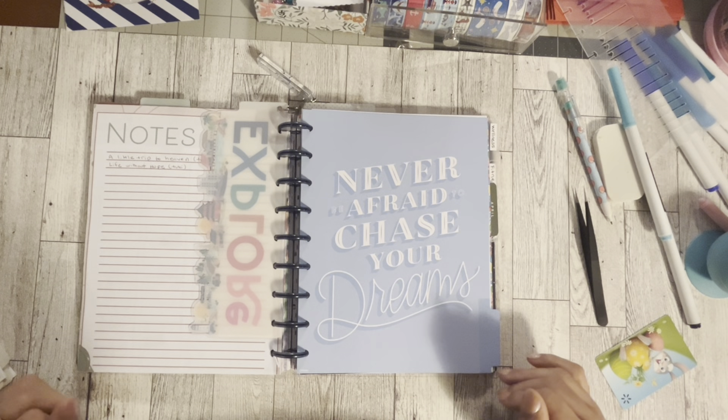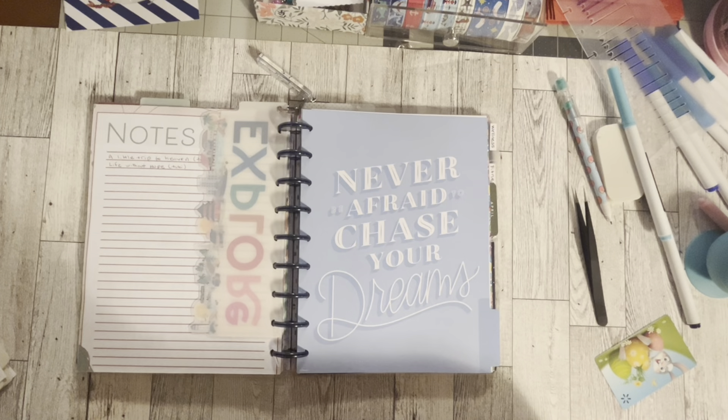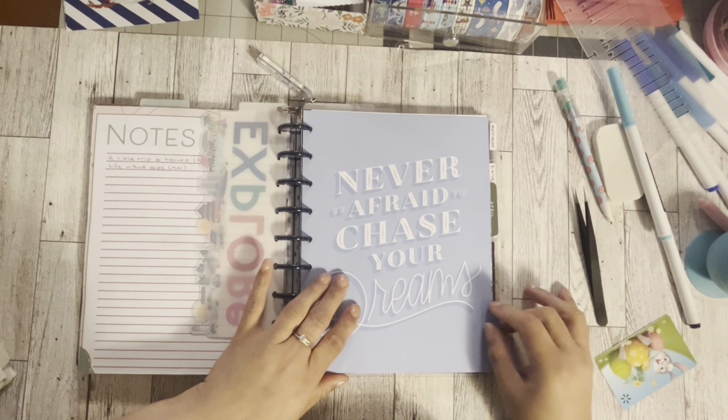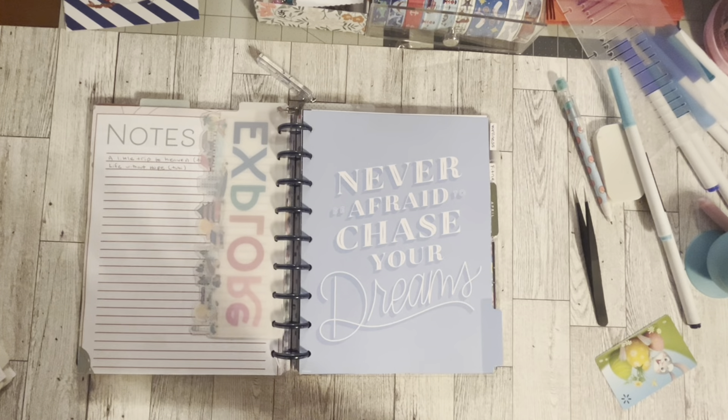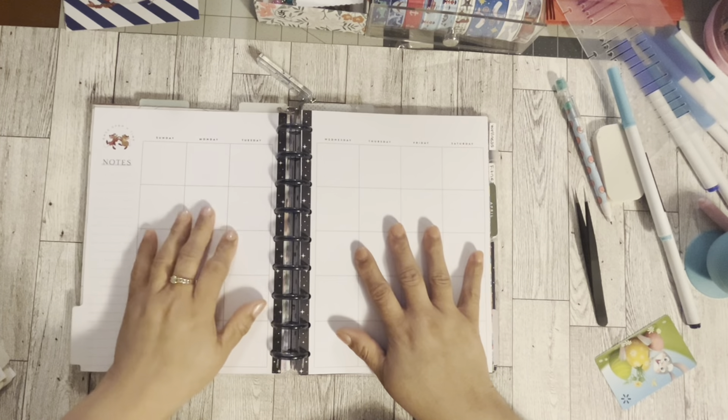Hi guys, welcome back to Estella Plans. Honestly, I have no idea if I'm going to release this video, but I thought I'm going to put it up anyway. So I added some pages just for my vacation kind of scrapbooking or journaling, for when I'm on vacation. We're going to go through this together. I picked out this one from my vacation planner — I think it's one of the princess lines — 'Never be afraid to trace your dreams.'